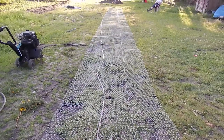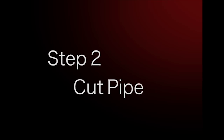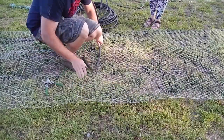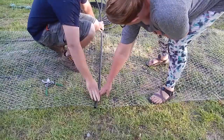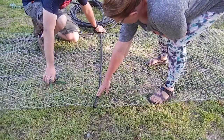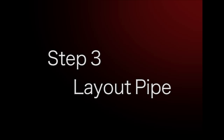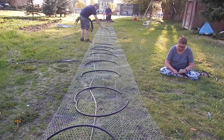The first step is to just lay out your chicken wire. Now that you have the wire laid out, you just lay the pipe across and cut it to the width of the wire that you're using. It's just easier to do it this way instead of measuring each cut.